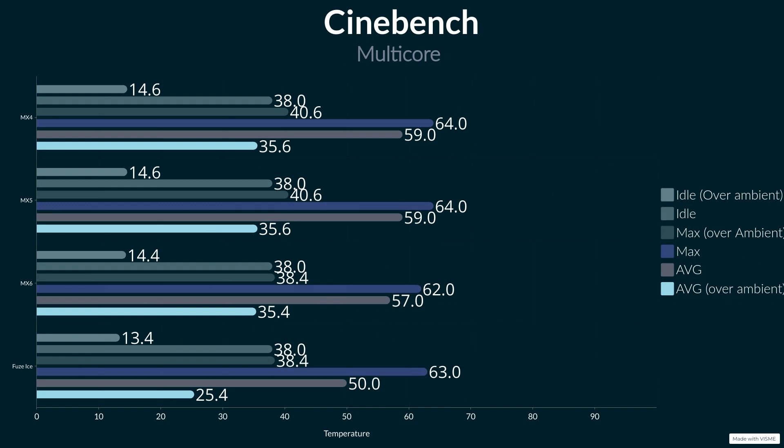Obviously it's still going to get to high temperatures — it did get higher than the MX6 technically, but it got there slower. So in terms of gaming and stuff like that, you might find lower temperatures because they obviously don't hit the CPU quite as hard. At the time, the ambient temperature in here was 24.6°C, which is a degree higher than when I did my MX6 testing. Idle was 38°C, which is normal. So let's talk about over-ambient temperatures.